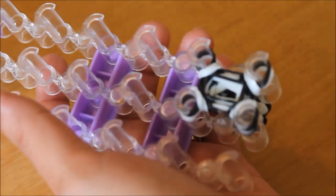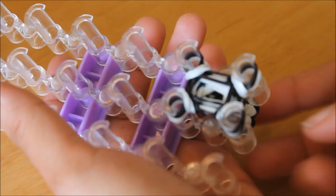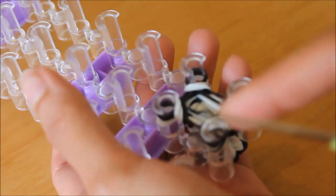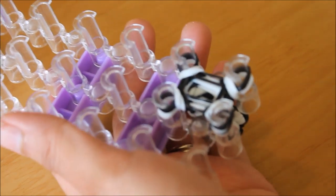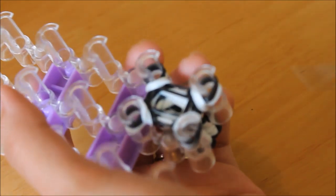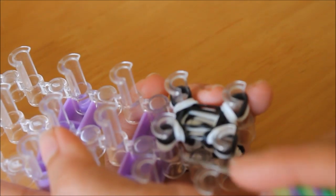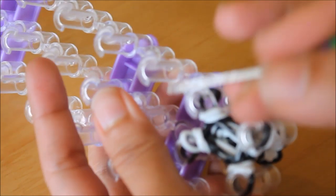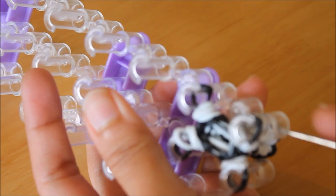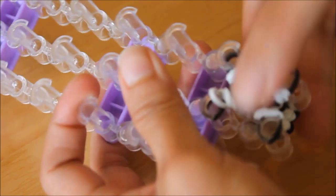Now I'm going to finish this off. If you want more length, you can just keep on doing that until it comes out this way. For me, I'll stop it right there. I'm going to finish it off by hooking the two last bands of each pin — so I'm going to put one there, two there, two here, two here, and the last bit of one here — and then just push it down.